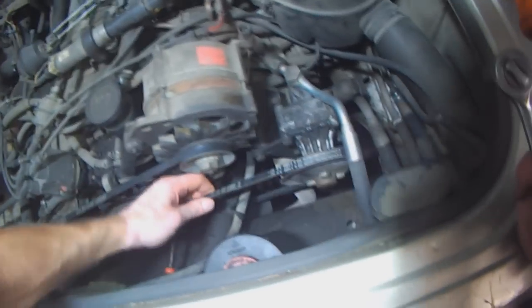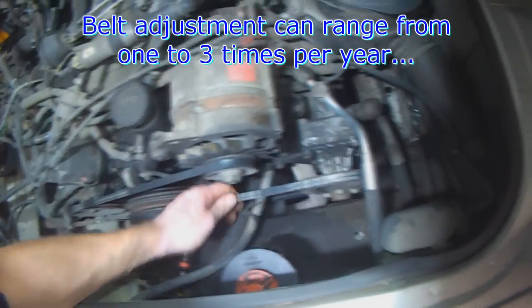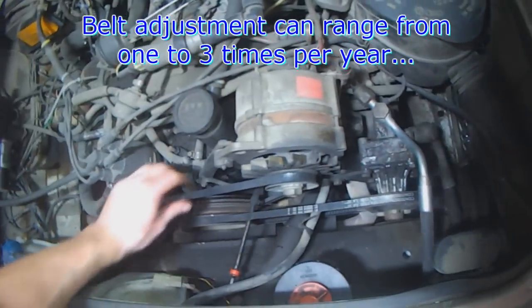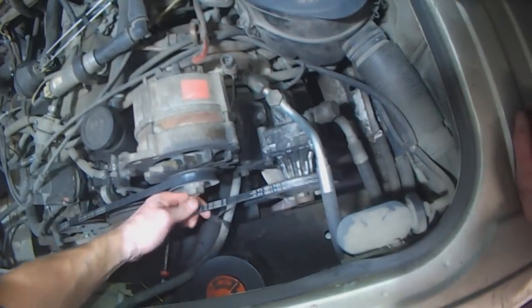That's good and tight again, but they should be readjusted or checked every 3 months. It all depends on the material of the belt — sometimes you have to adjust them several times in a year, sometimes only once a year.